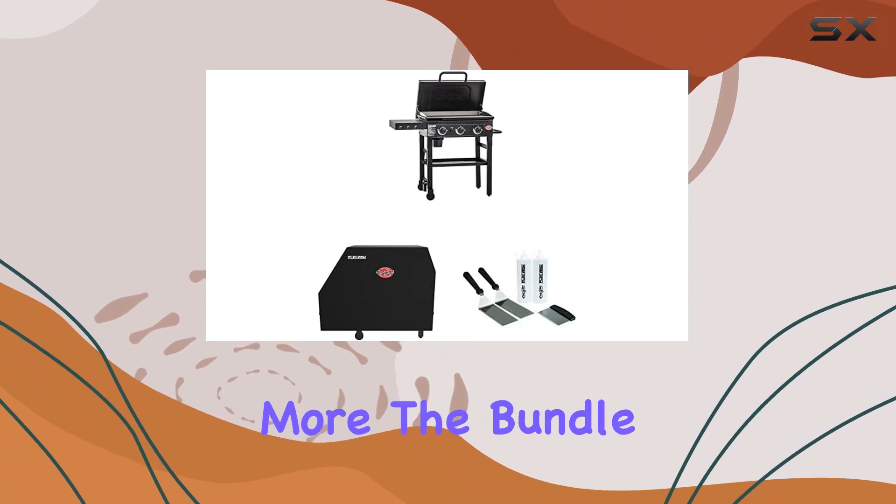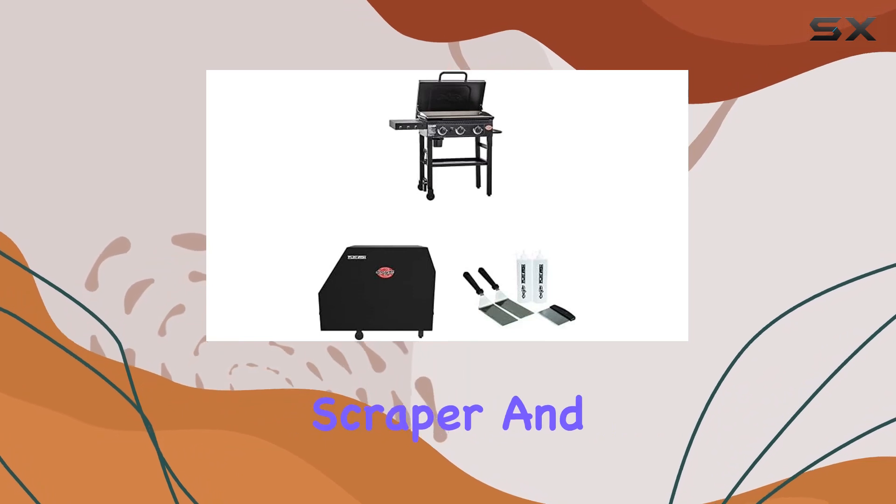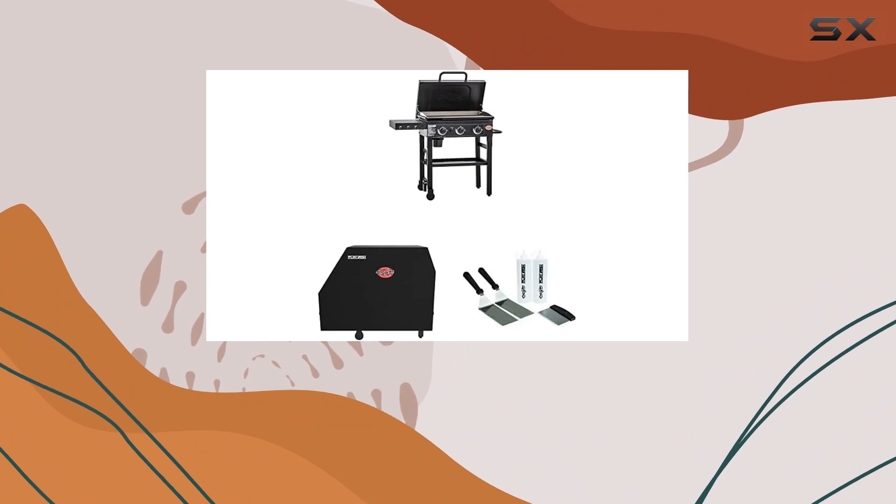But wait, there's more! The bundle also comes with a set of accessories: two spatulas, one scraper, and two squirt bottles, rounding out the package and enhancing your griddling experience.